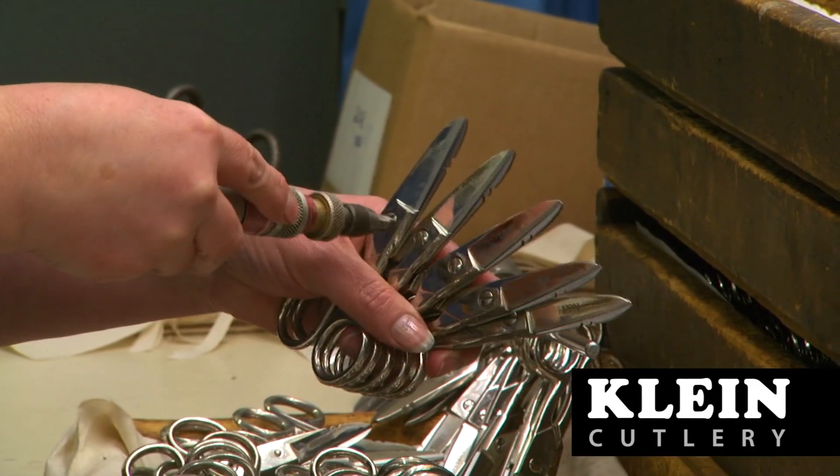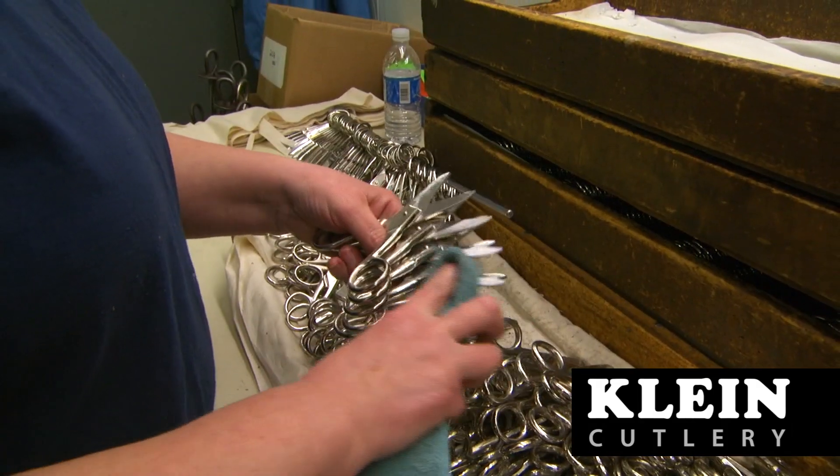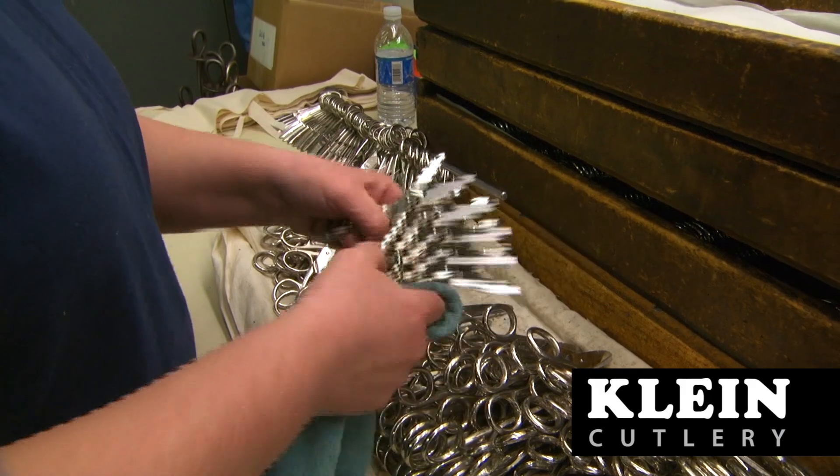After the tool is 100% verified to cut as designed, it is sent to the inspection department, where each and every tool is given one final review for fit, form, and proper function.